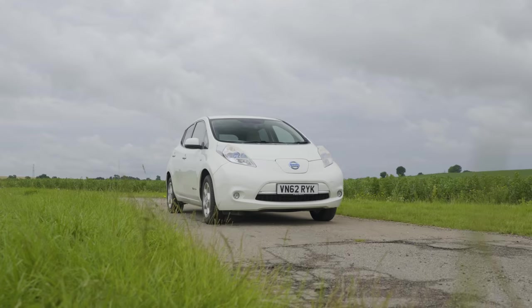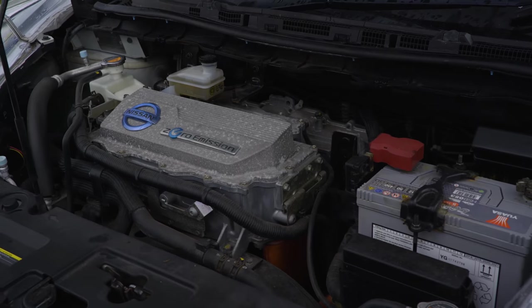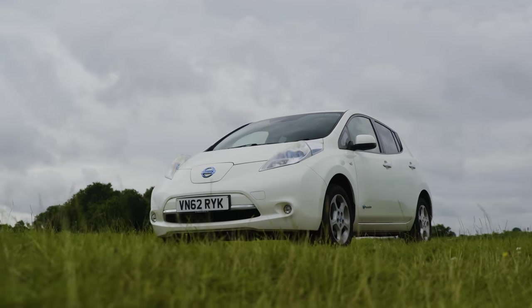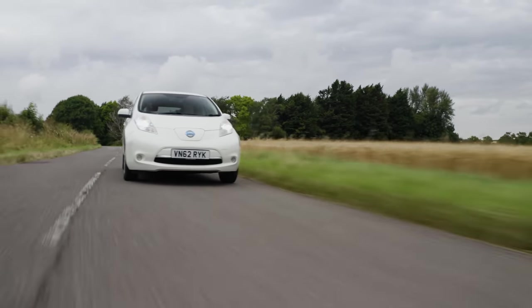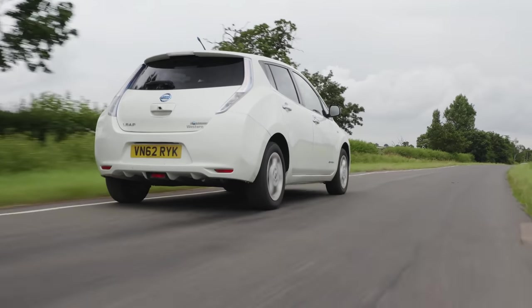Hey guys, welcome back to the channel. For those who don't remember, recently I bought the cheapest proper electric car on AutoTrader — a lovely pearlescent white Nissan Leaf. It's a bit rough around the edges but also quite lovely. I've been running it for a while now and it's been fantastic, and I've been wanting to bring you one piece of content in particular: the range test.